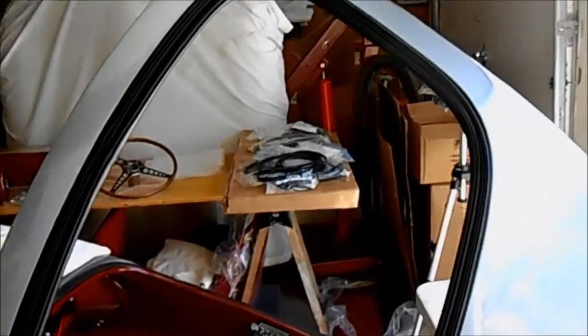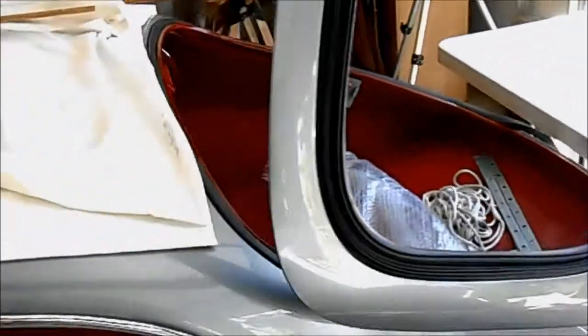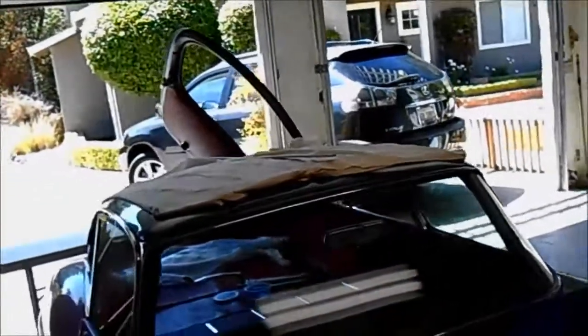I'm also going to do the rear window, but I'm kind of waiting to get some help — I need a helper for that. Maybe I'll give it a try later tonight; my daughter's boyfriend is coming over and he's a pretty handy guy. So I might give it a try a little bit later this afternoon or evening after dinner.